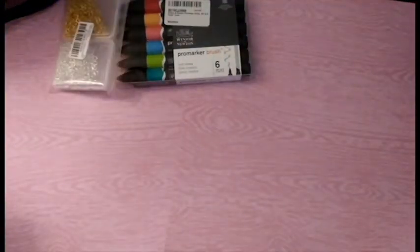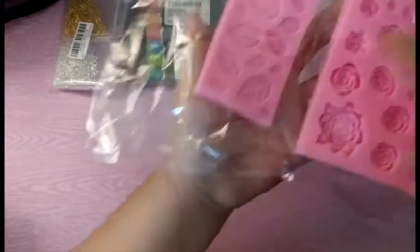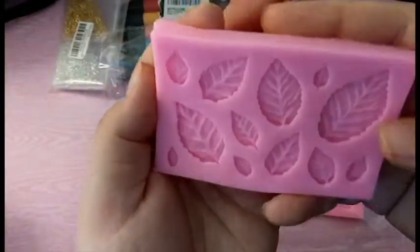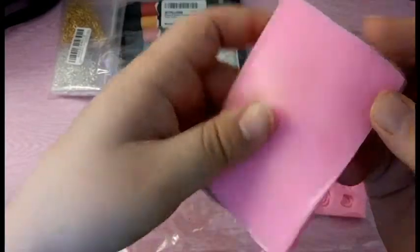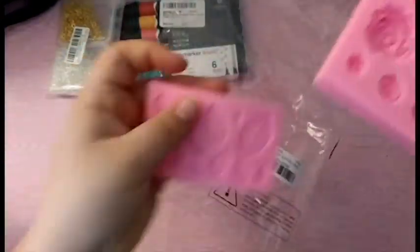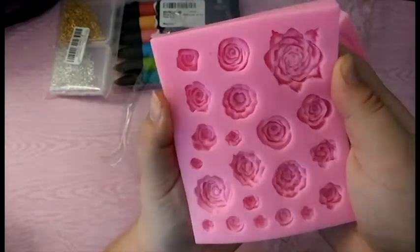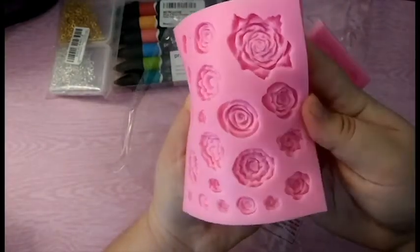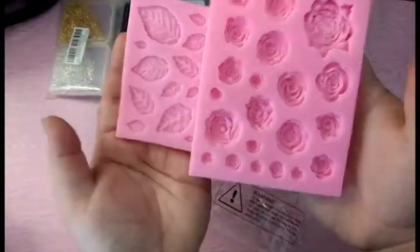The last thing I ordered from Amazon was a mold pack. It came in a two pack — this is the first one. It comes in a leaf set and it is very, very flexible and super shiny on the back. Then the next one is this flower mold and I absolutely love this. I haven't made any clay charms out of this yet but I will let you guys know when I do a clay charm update.